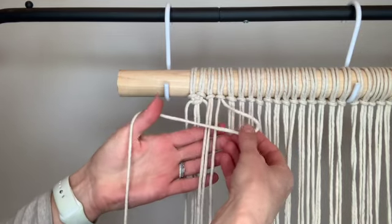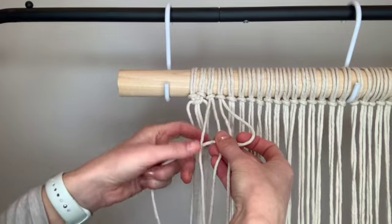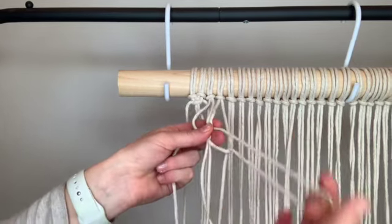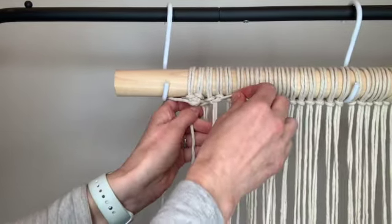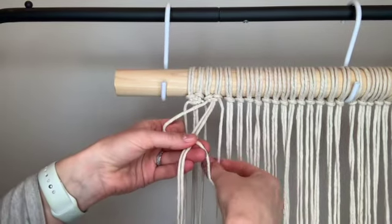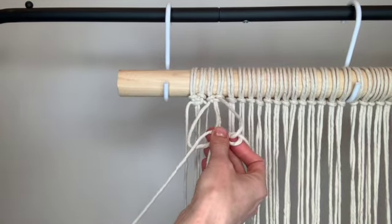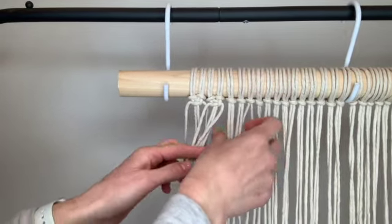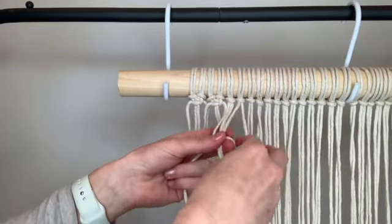Take your rightmost string, cross it in front of the center two, then take the left string in front of that one, pass it behind the center two, pull it through the loop, and then pull the two outer strings tight. Now reverse — left over center, right in front, behind the center two, through the loop, and pull tight. Continue across until you have one complete row of square knots.